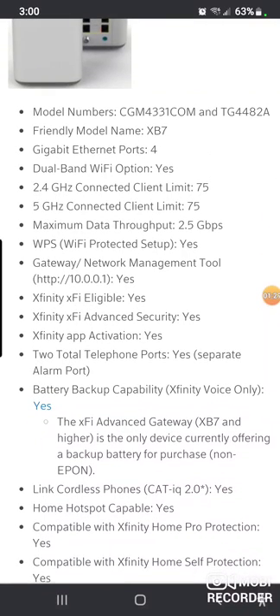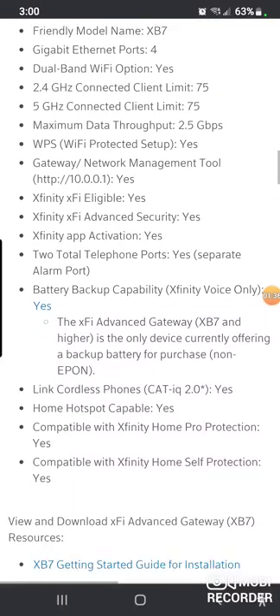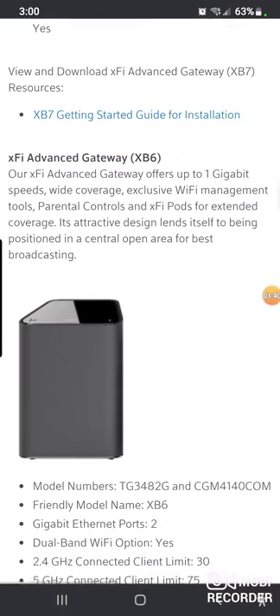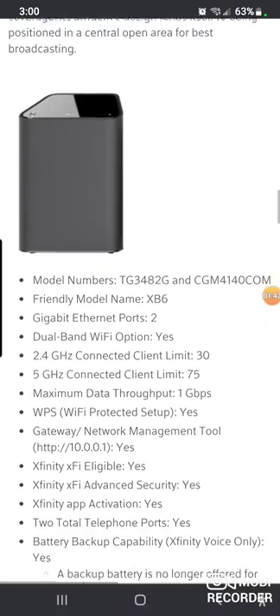As an Xfinity advanced gateway, connected clients — you can do 75 things connected on 5G and 75 things connected on 2.4G, and from what I hear, on the 6 GHz band it's unlimited.